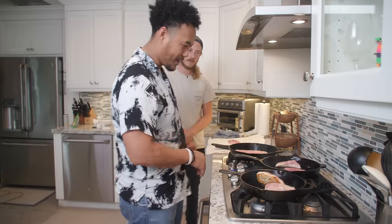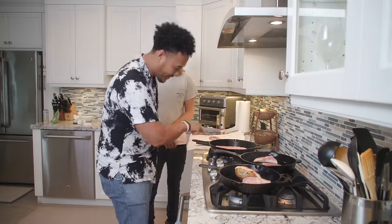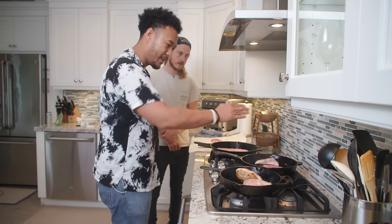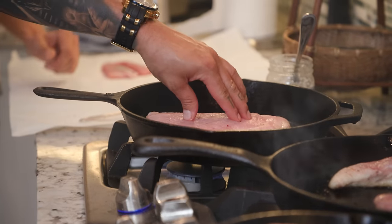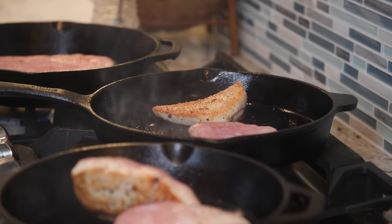The most important thing and key takeaway is you want to look at the edge of what you're searing. Once you see the edge start to give an even brown color all the way around — much like this did — you want to flip it over. This side is a little bit hotter, so I wanted to flip that just to maintain that nice crust and nice brown so it doesn't burn. That looks good, man.